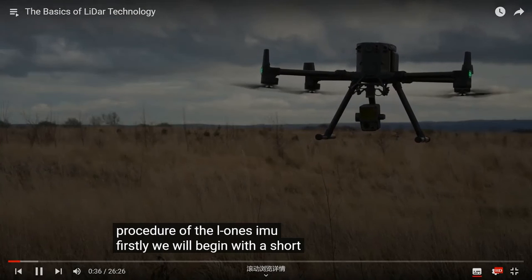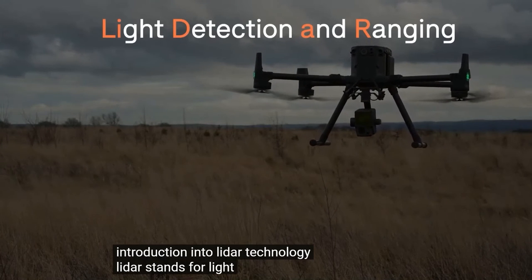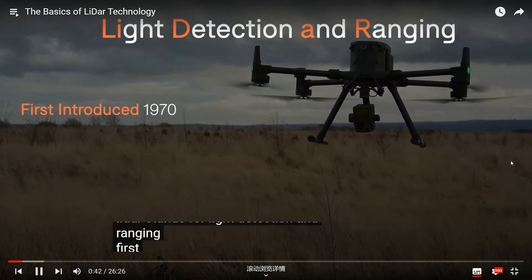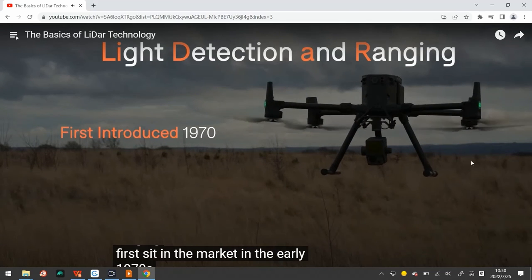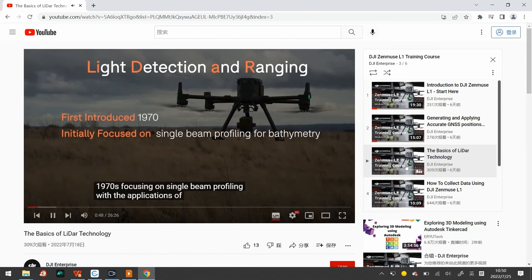We will begin with a short introduction to LiDAR technology. LiDAR stands for Light Detection And Ranging. First set in the market in the early 1970s, focusing on single beam profiling with applications of atmospheric control.